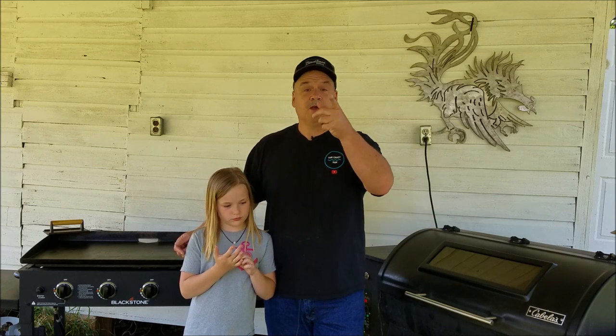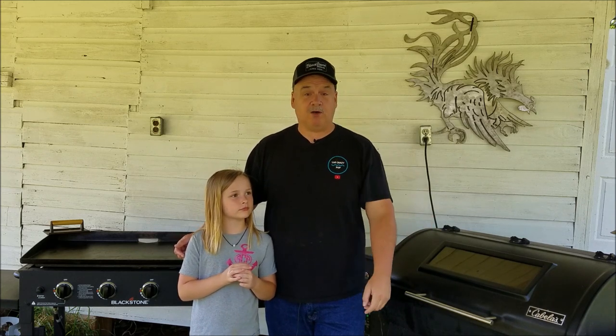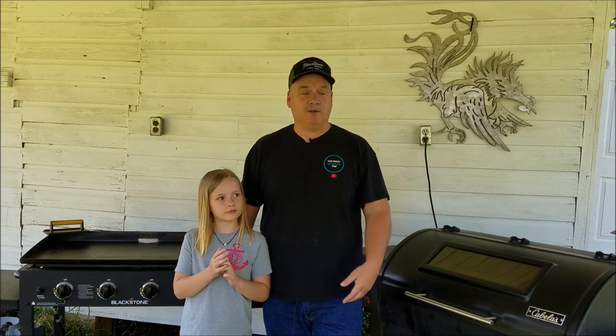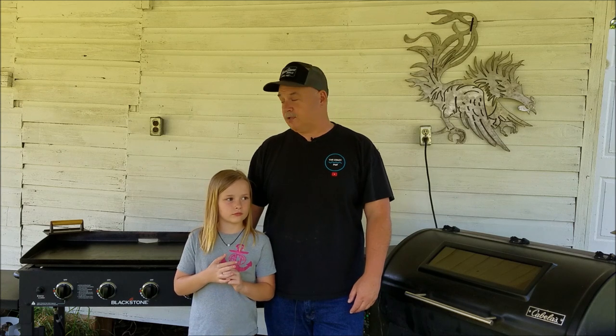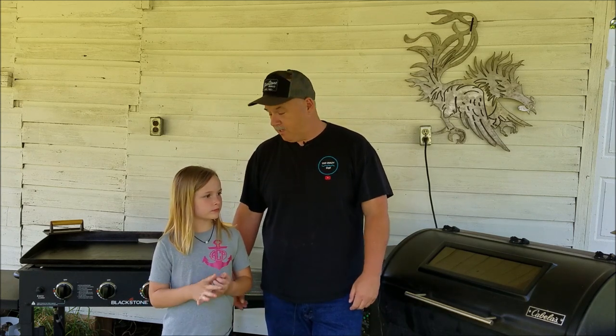Also before we get started, shout out to Blackstone for this awesome hat that I won through an Instagram giveaway. If you don't follow Blackstone on Instagram, Facebook, Twitter, and YouTube, be sure you follow them — they're a great company with great products. Love them. Be sure to check them out. You ready? Let's show you what we're gonna cook with.